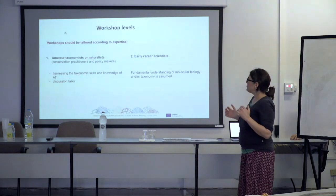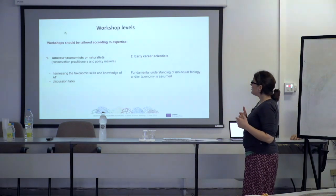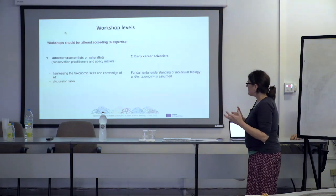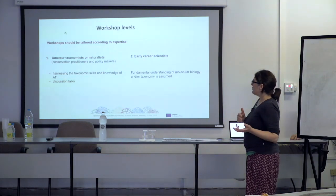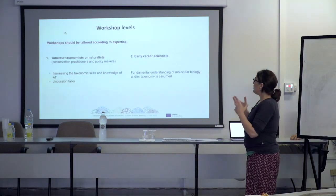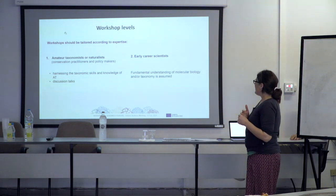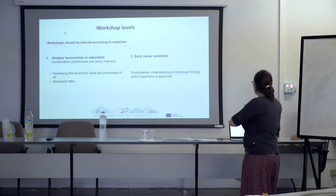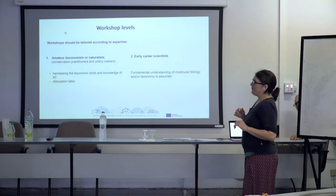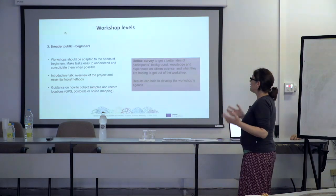We identified different levels of citizen scientists. There's the amateur taxonomist community, who are very much involved because they're identifying the samples for us. There are also entomology societies, naturalist societies, and conservation practitioners — we want to harness all of their knowledge. Then we have early career scientists — PhDs, masters, postdocs — who also play a very big part. And then the broader public and beginners.